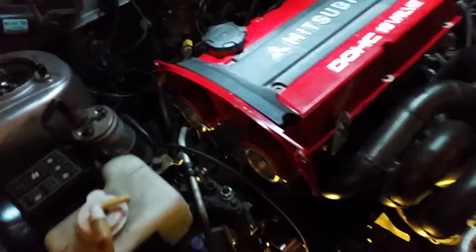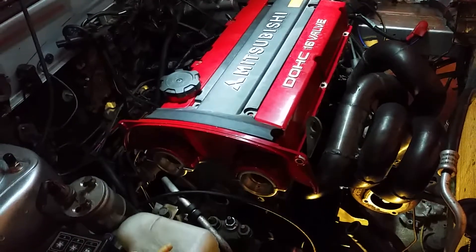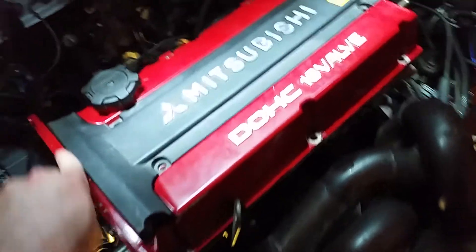I need to find some GSC S3 camshafts and figure out what cam gears I want to run and get those ordered.